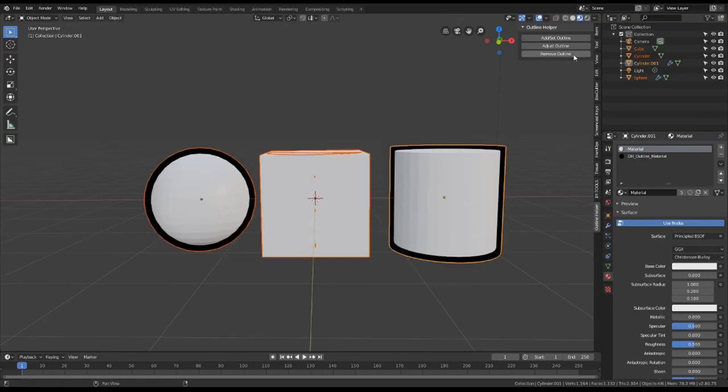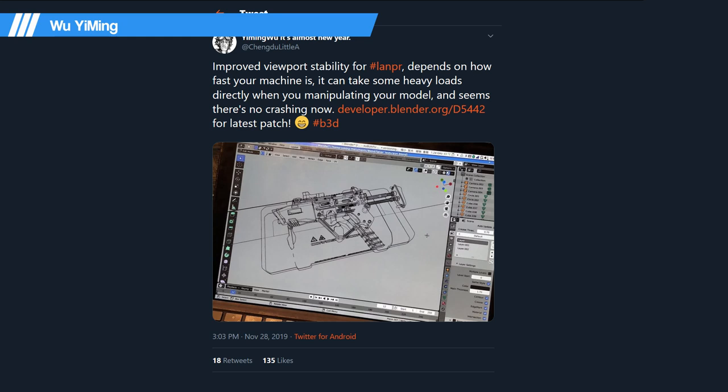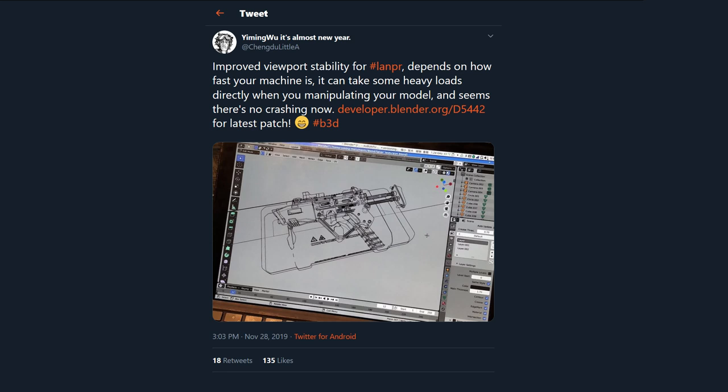Another outline renderer update: Wu Yiming has added the new LAMPR patch. The patch improves stability for the line art renderer — crashes happen a lot less often. If tinkering is your jam, go check out the LAMPR branch after this show.